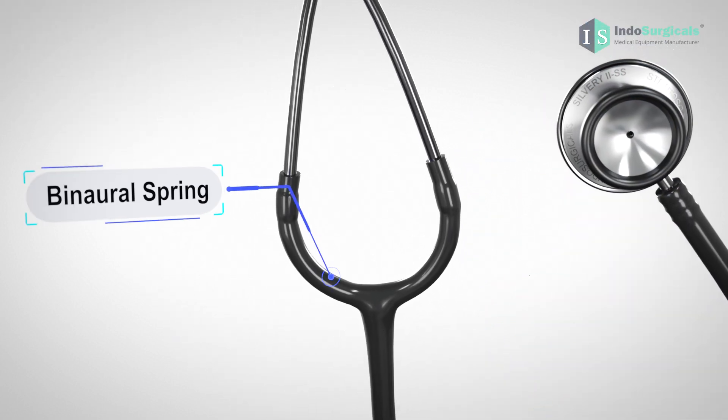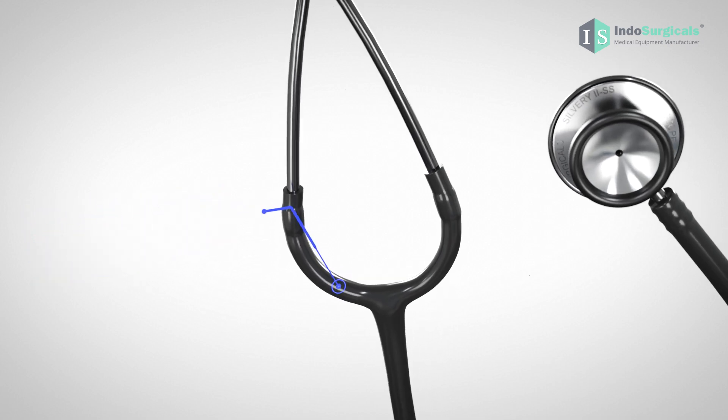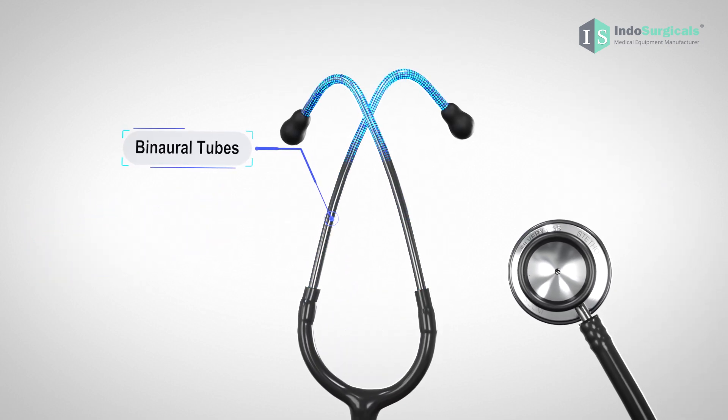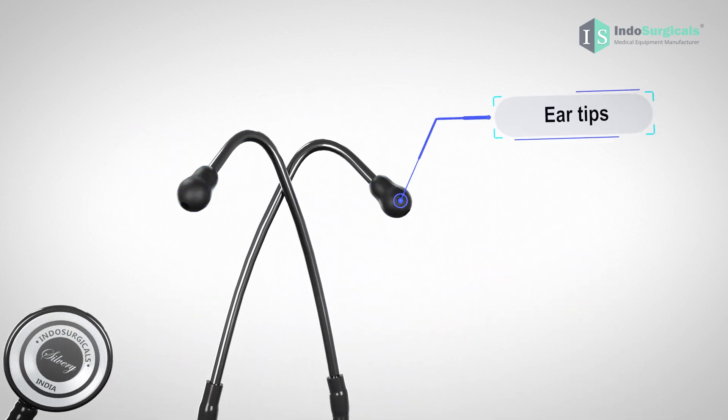Inside the U-shaped PVC tube, you'll find the binaural spring, which ensures a snug fit. These are the binaural tubes, and at the end of the binaural tubes are the ear tips that go into your ears.